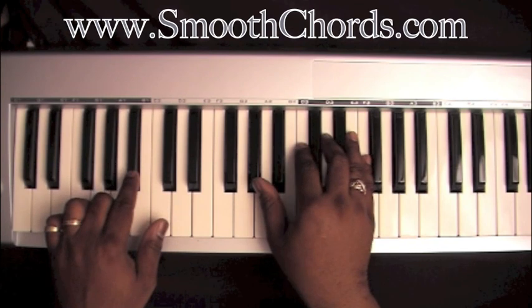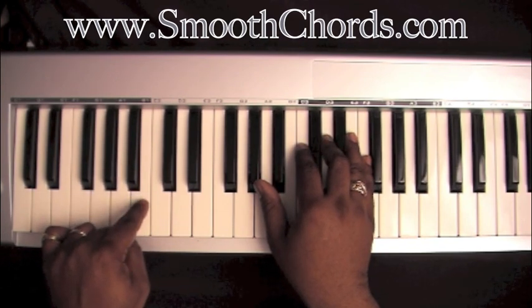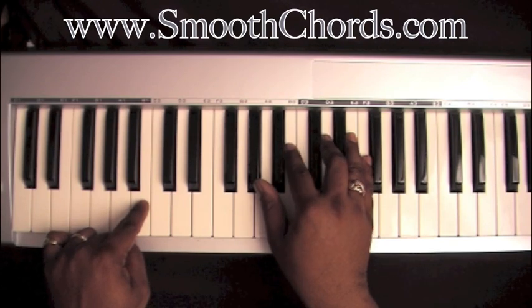Everything stays the same in both hands except your left hand is going to go down to the B, and your right hand note in the C here is going to go to the B.